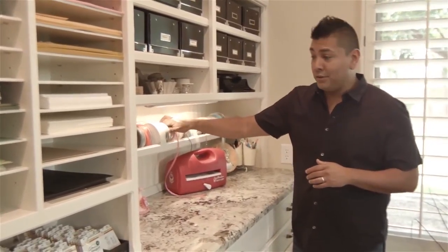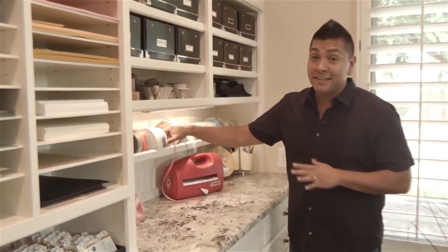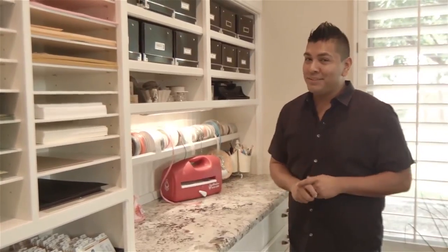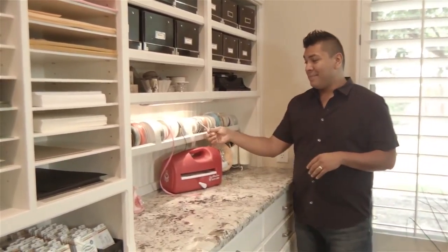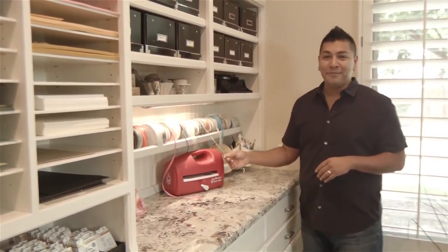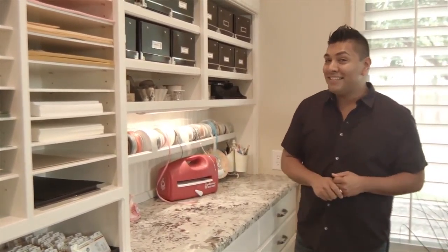Obviously this is not all my ribbon — if you design projects, you probably have tons of ribbon just like me. But this is the ribbon I do tend to use a little bit more, so I like to host it here. Not just that, but it actually looks very pretty in my craft room. So we'll move on to the next section.